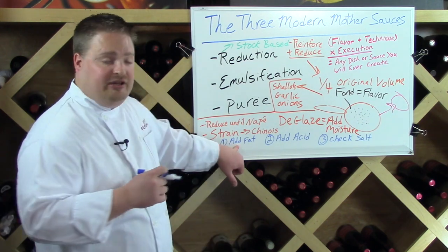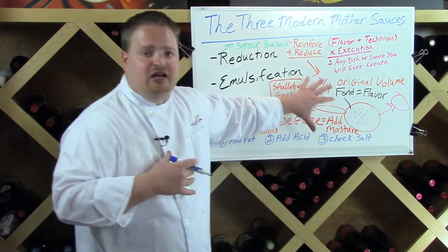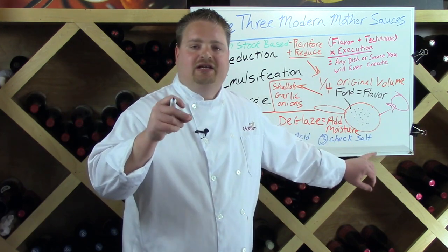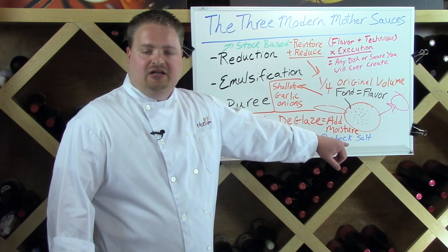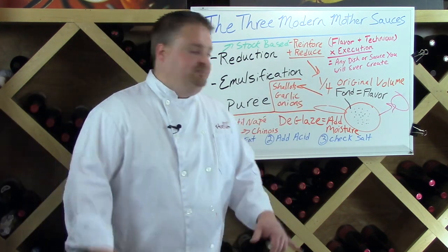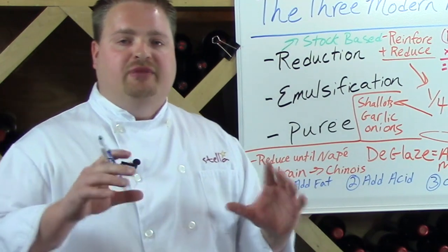Even a gravy thickened with roux benefits from the same finishing steps: a touch of cream and a swirl of butter for mouthfeel, then acid to cut the richness, then check for salt. Public service announcement: when making your roux, do not use salted butter — by the time you get to the seasoning check, there will already be way too much salt. Always use unsalted butter when making roux, and in fact always use unsalted butter in general. As a chef you should always control your flavor profiles, keeping butter and salt separate gives you more control.